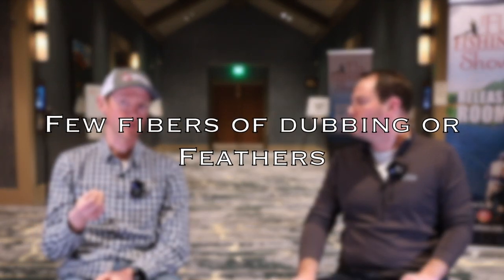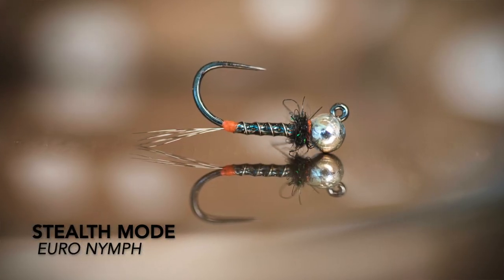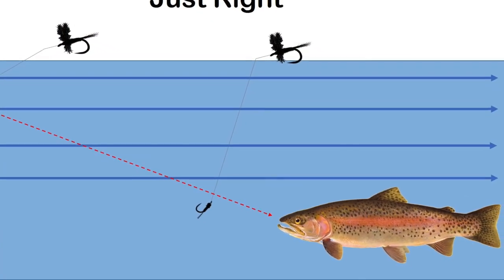Number two would be flies that have a little bit of dubbing or some fibers from feathers on them. Examples would be a waltz worm, a pheasant tail, maybe a mayfly nymph that has a little bit of a dubbing thorax. Just something that slows your sink rate down. The perdigon is encased in resin, but if you add dubbing or feathers to your fly, those little fibers catch water as they sink. They're like little mini parachutes that slow down the sink rate of your fly as it drops. That might sound like a bad thing, but it can actually be a very good thing — you want that fly to come level or just above the fish when it gets to them. Dubbing, feathers — that's the second category.